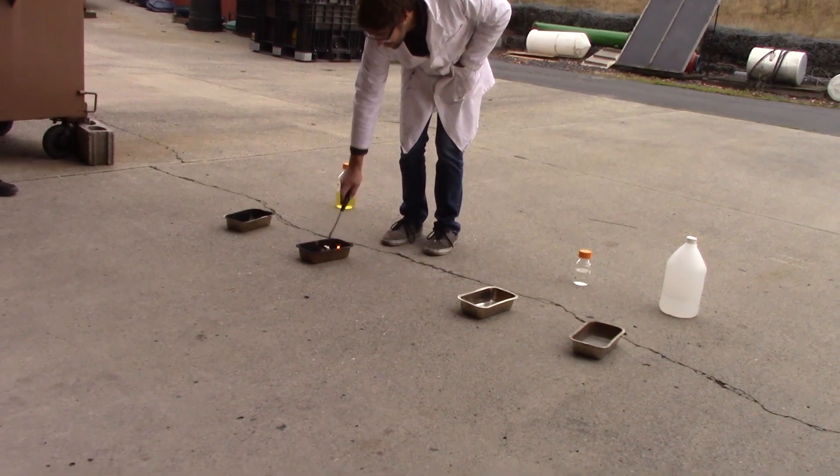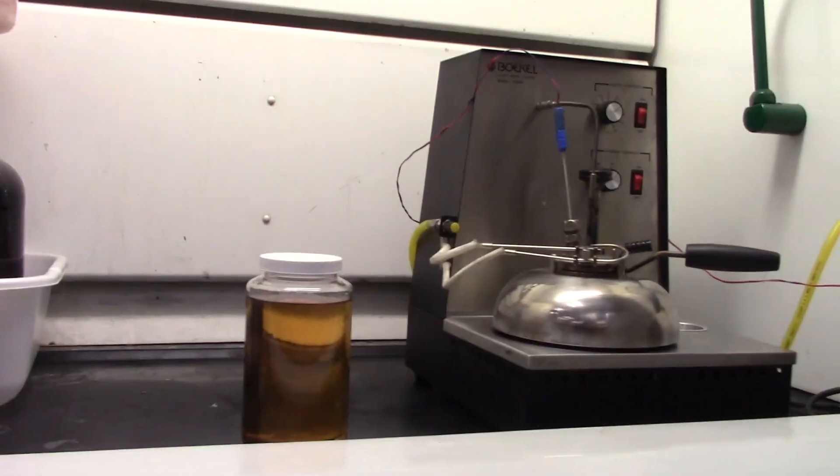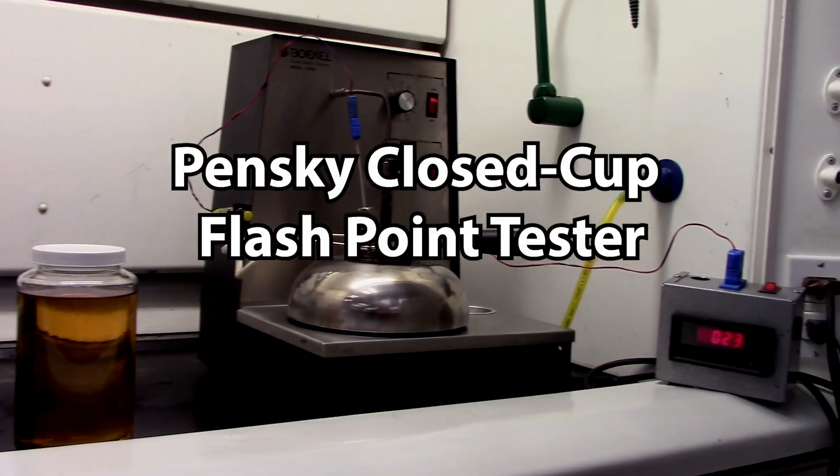The flashpoint of a fuel is the temperature at which the fuel begins to volatilize and will ignite. We determine this temperature with a Pensky Close Cup Flashpoint Tester.